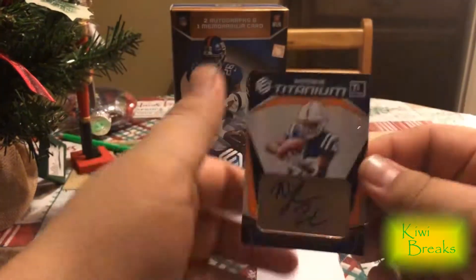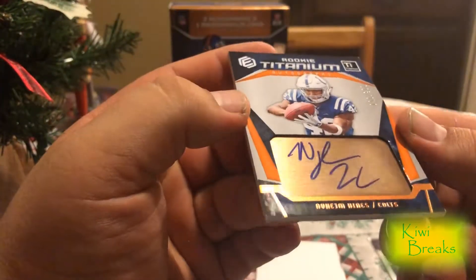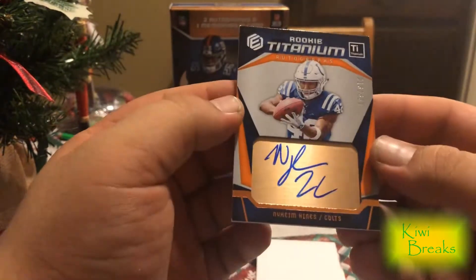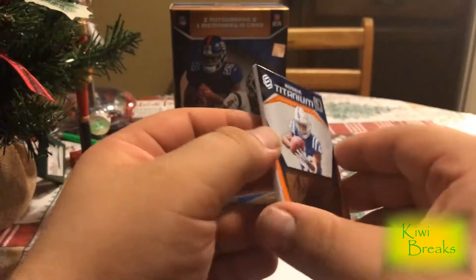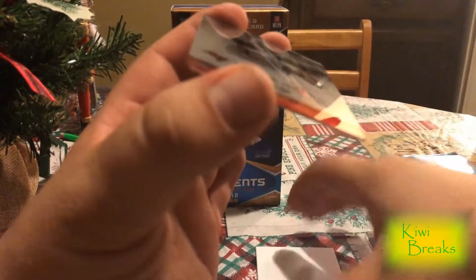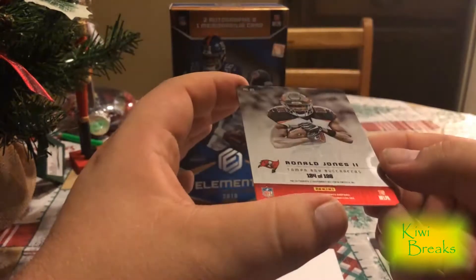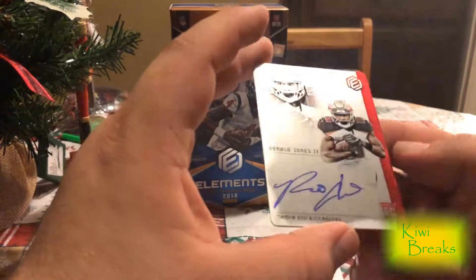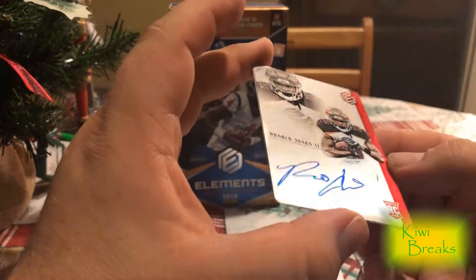We got a Naheem Hines, 213 of 350. On-card auto. And last but not least, our on-metal auto — Ronald Jones, 184 of 188. There you go. Pretty cool.